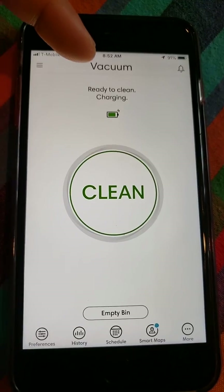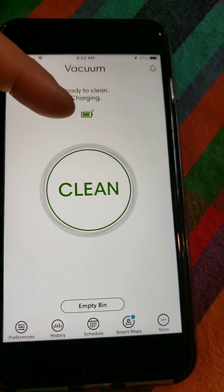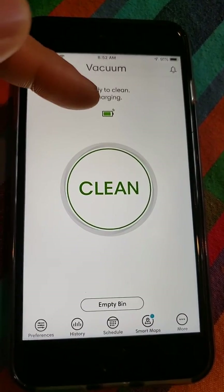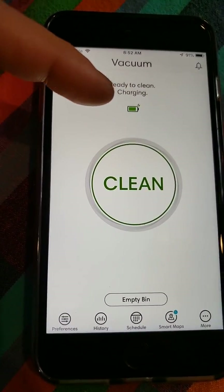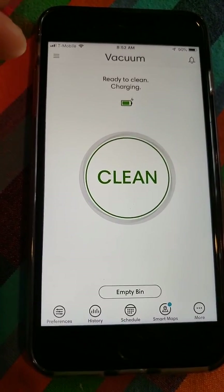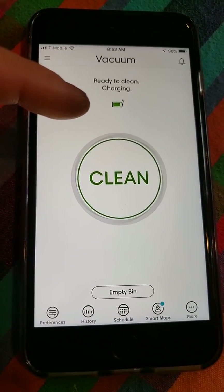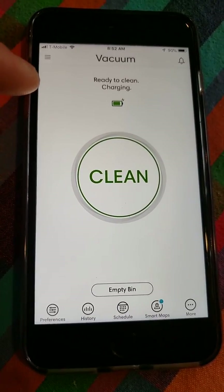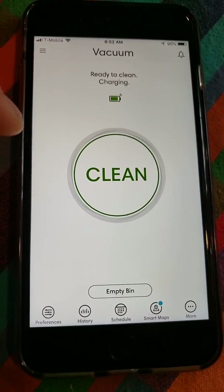Up top is the name of the robot — I called it Vacuum. It's ready to go; it's telling me it's still charging. I just completed a training run in the basement, so that's why it's charging. One thing I'd like iRobot to add is the percentage of battery life. When vacuuming, it gives you the time it's taking to clean, and if it goes back to recharge, it gives an estimated time to charge up and resume.